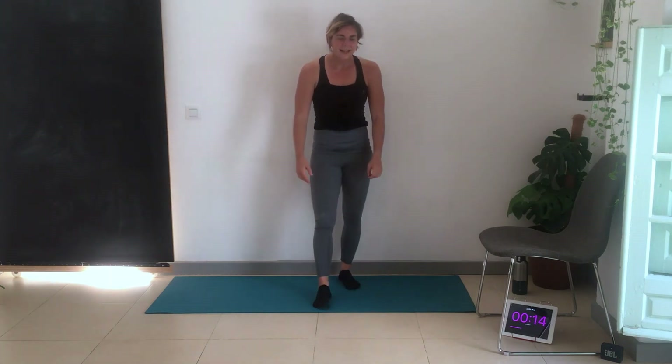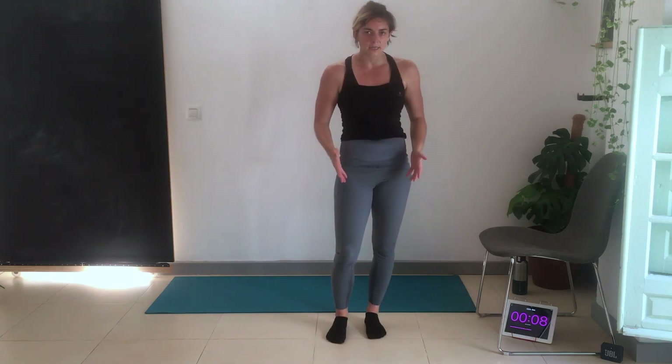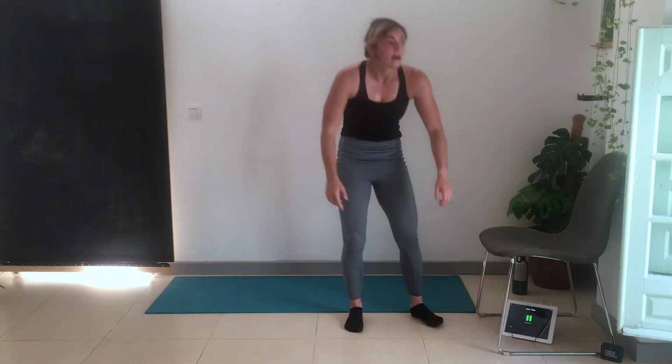All four rounds complete — well done! I'll see you tomorrow. We've got mobility, so we'll be working on flexibility and range of motion at the joints — exercises to open up the hips, loosen the lower back, open up the thoracic spine and chest. No equipment needed, just body weight — it's going to be a series of stretches.